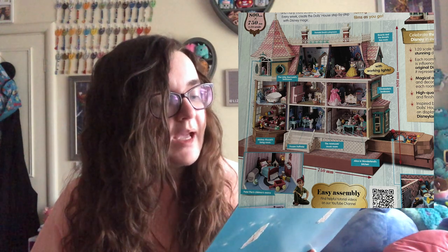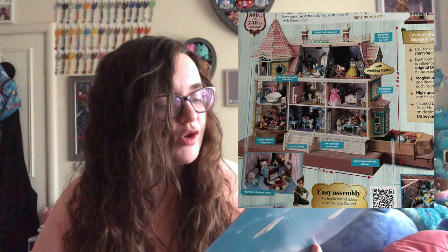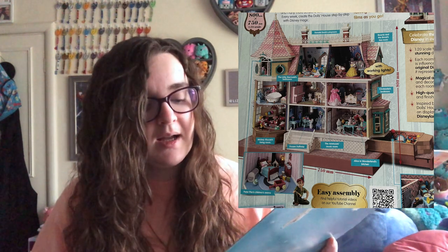It has 10 rooms: Donald Duck's playroom, Peter Pan's children's room, and Beauty and the Beast's tea room on the top floor. Then the Little Mermaid's bathroom, the Aristocats music room, and Cinderella's bedroom on the middle floor. On the ground floor you've got Mickey Mouse's living room, a Frozen hallway, Alice in Wonderland's kitchen, and then there's a Winnie the Pooh basement. The Aristocats getting their own room is something I really love. It has easy assembly with helpful tutorial videos on their YouTube channel, and the magazine takes you through it as well, but I find small fiddly things difficult to build.